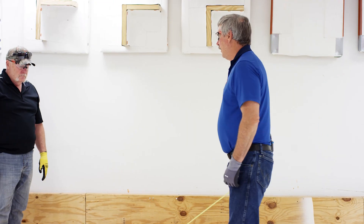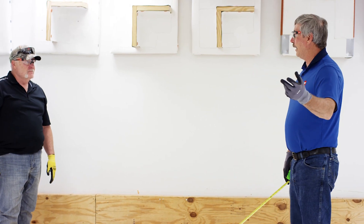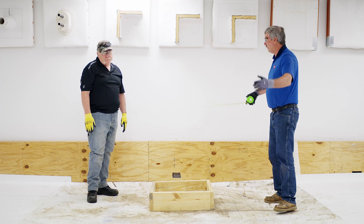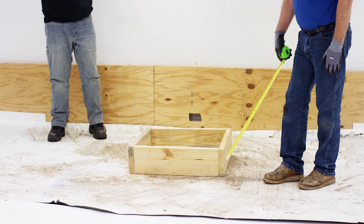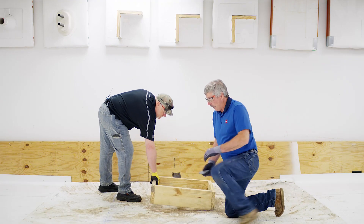We always say never use chalk lines on TPO, but I have chalk lines here. The reason is we want everybody in the audience to be able to see the lines, since on a dirty roof they'd be tough to see otherwise. I've got a blue line that marks exactly five feet, and a black line drawn six inches inside that. We take the curb out of the way and cut on the black line.